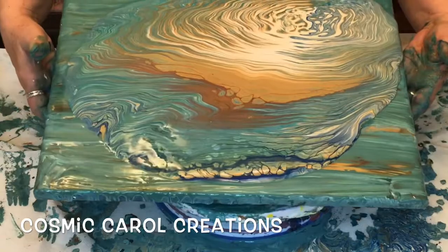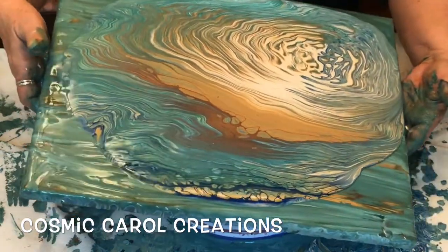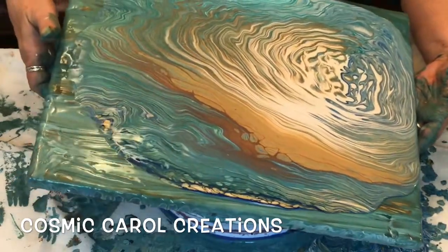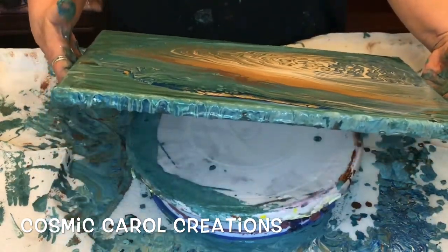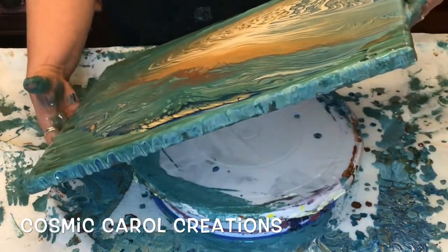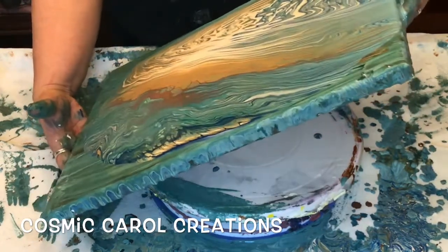You don't want to rush it. You want to keep bringing the weight of the paint back to the center as you go to each corner, and that could be different every time because you have to look at your composition and what you've got there. What do you like? What don't you like? What do you want to stretch out to see what else is under there? What do you want to tip off?